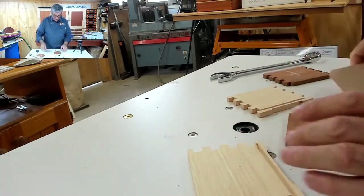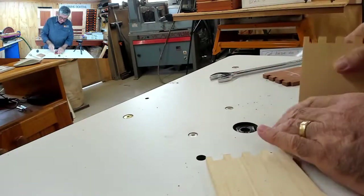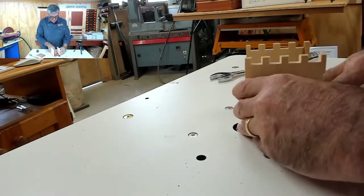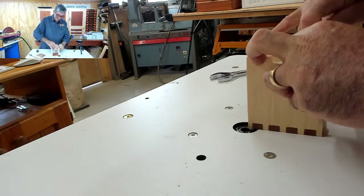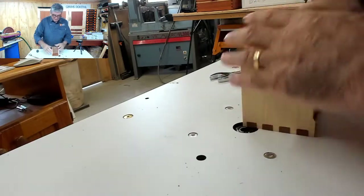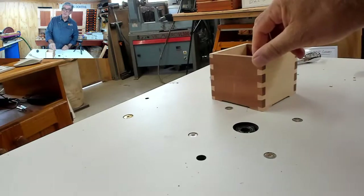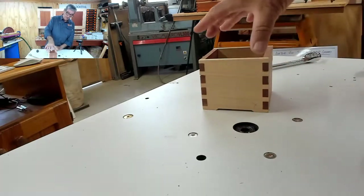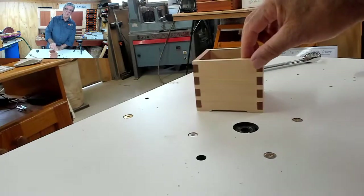I would glue this together, putting my two marked parts together. Once I've glued that together, I have my little box and you can see the feet in the bottom. It's created a nice little shadow line underneath it. You've got four points of contact on the bench, and it just adds a little feature to the box.